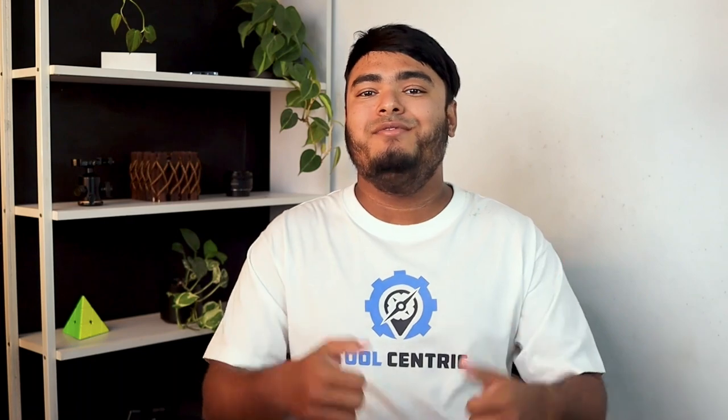So guys, that's all for today. Thanks for watching. Hope you enjoyed the video, and if you did, don't forget to leave a thumbs up. If you are new to the channel, don't forget to subscribe, hit the bell icon for regular updates, and I'll see you in the next video with another review.